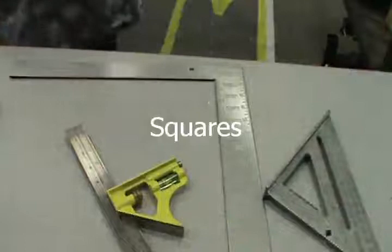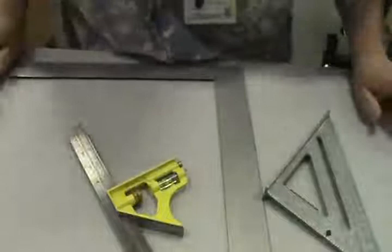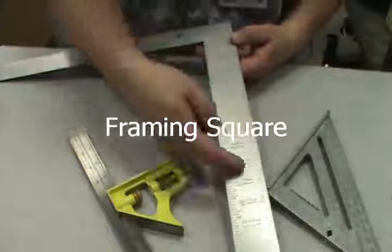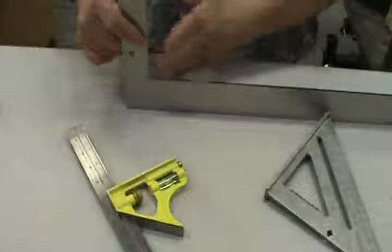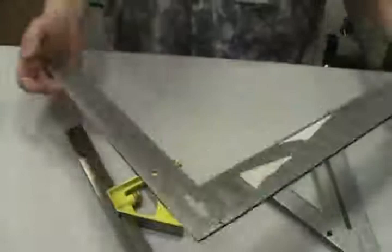Squares. If you do not use a square when building something, you're going to have all your corners and edges off — you need to use a square as often as you can. The big squares like this have two sets of numbers and a table for rafters and framing. Generally speaking, this is meant to see if something is square — if everything touches on both sides, it's square. I call this a framing square.